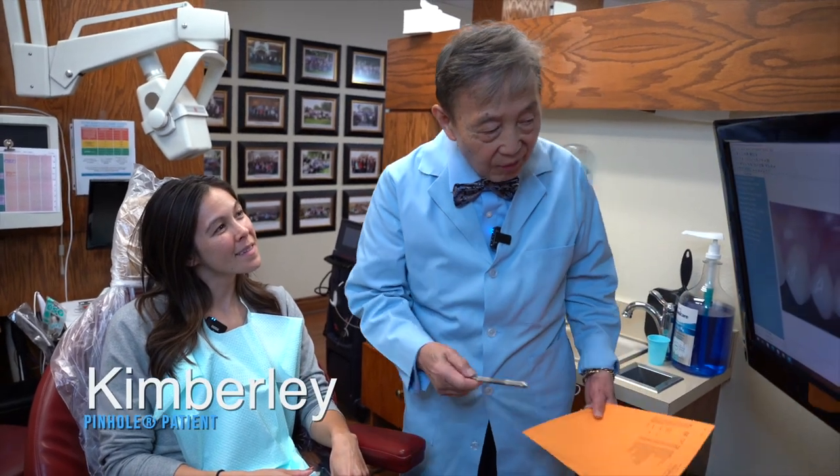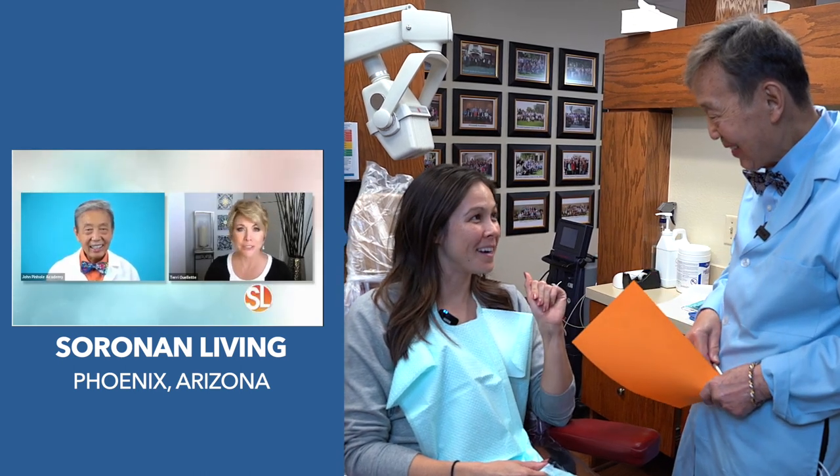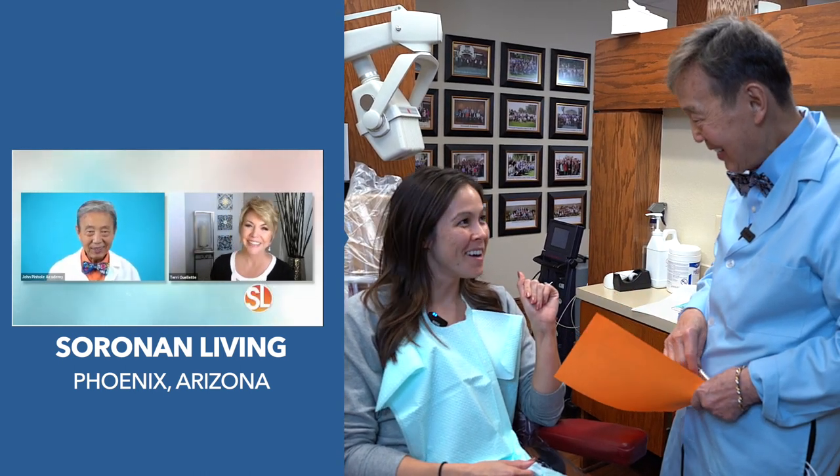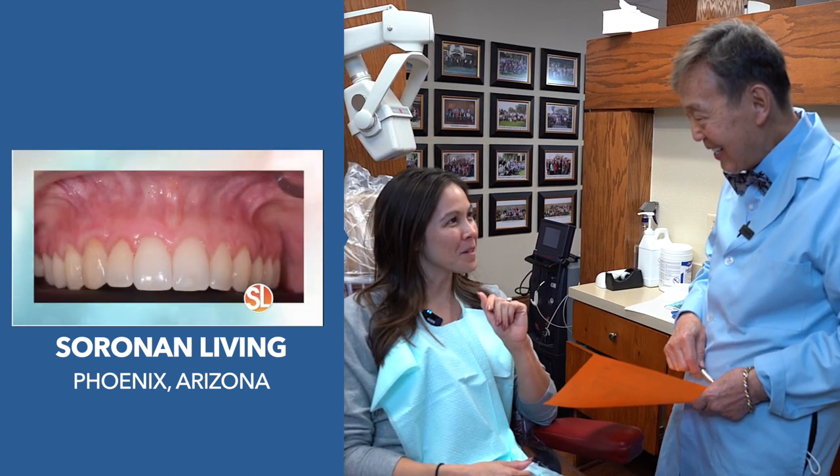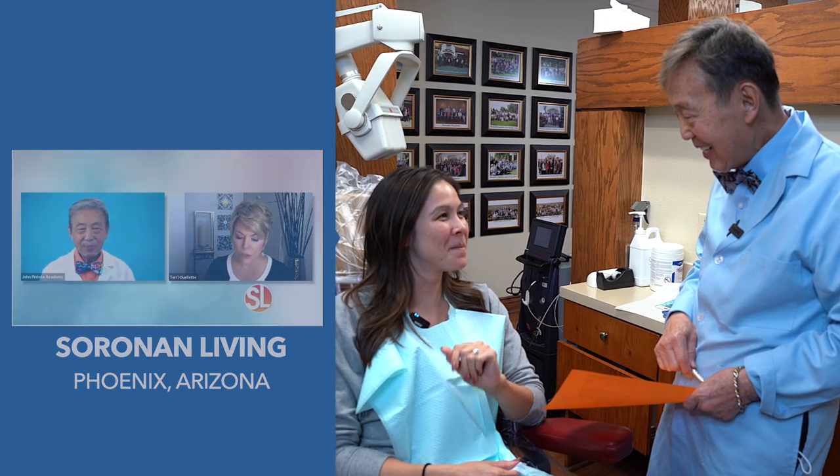Kimberly, first of all, how did you find us? I found you by my dad sending me a link from Sonoran Living. He lives in Arizona and was watching it on TV. It popped up, he looked it up, sent me a link, and then I Googled pinhole surgery Los Angeles, and you popped up.